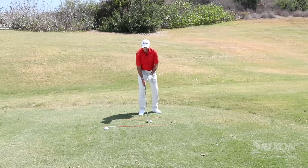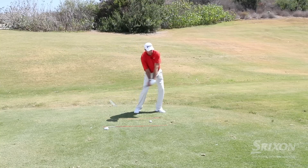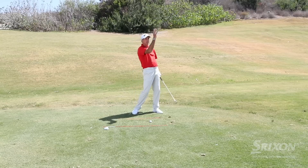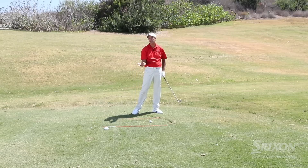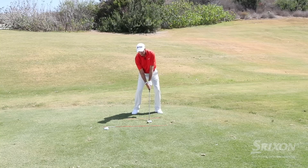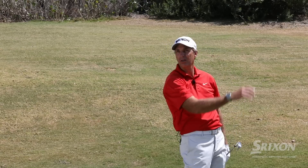The thing I like so much about it is I can do anything with this. If I want to hit it low, I can play it back toward the middle of my stance, make a pretty normal swing, and that ball launches low and can really chase down the fairway. If I want to hit it higher — maybe coming into a long par 3 or a second shot on a par 5 — I just set up a little bit more behind the ball, stay behind it, and I can hit that thing up in the air.